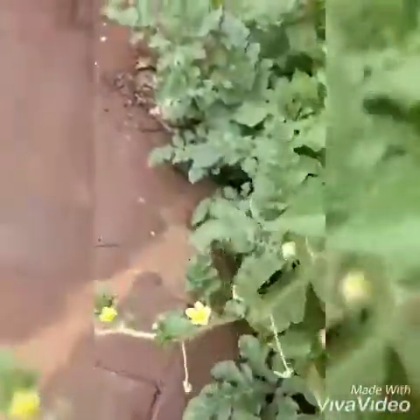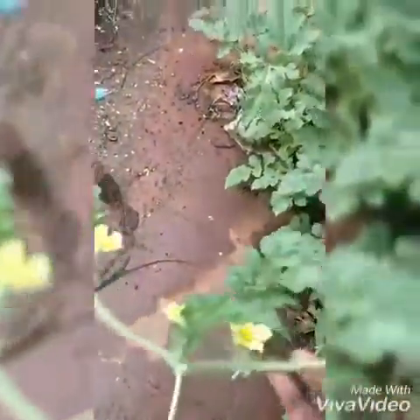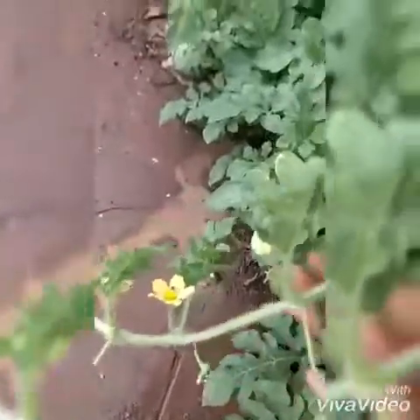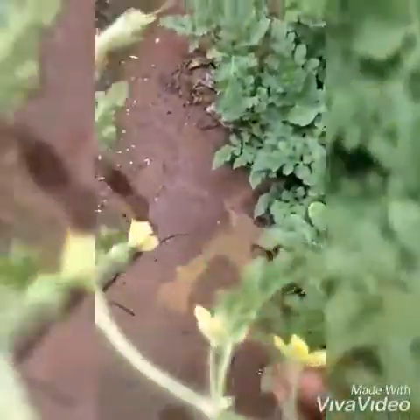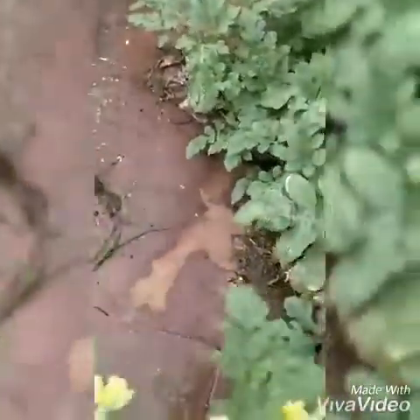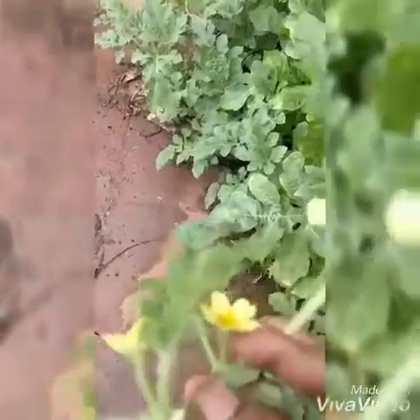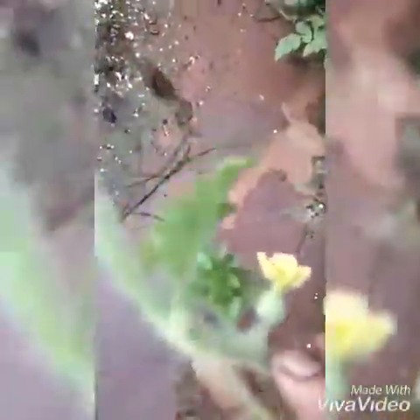The male flower and female flower are both yellow in colour and small. The male flower has pollen inside. This is the male flower and this is the female flower, which has an ovary-like structure — a bulge. This is the female flower.